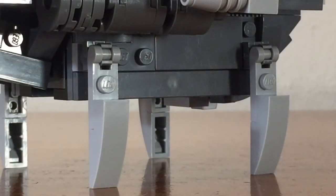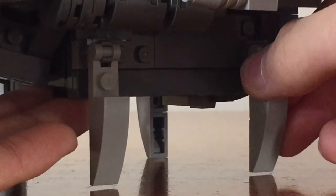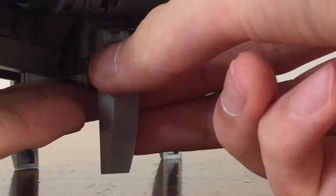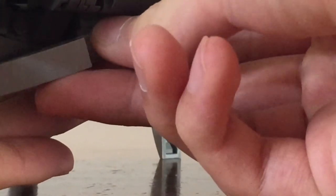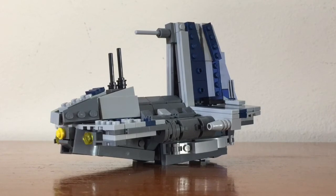Looking at the landing gear of this shuttle, you can see that it is very simple in design. It is a stud and hinge mechanism that allows you to fold up the landing gear and open it when necessary, though it is a bit of a tedious process with four landing gear legs. And here we have the shuttle with its landing gear locked up.